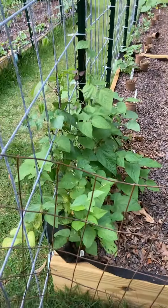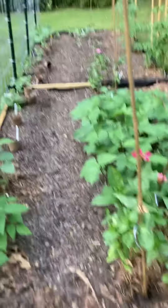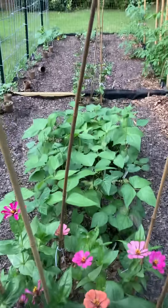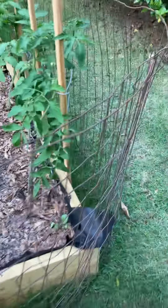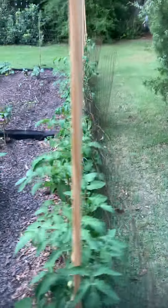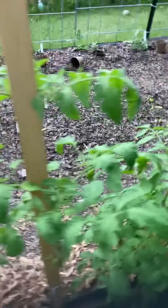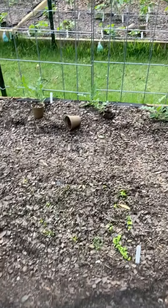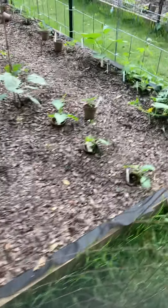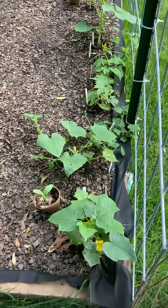I've got pole beans and zinnias and bush beans and lots of tomatoes here, and starting to grow some lettuce, roma tomatoes, tomatillos — two of them — some eggplants, some cucumbers.